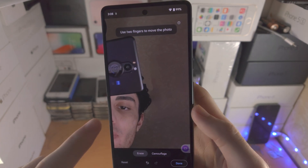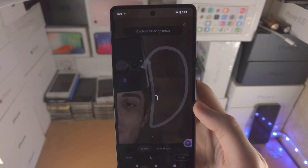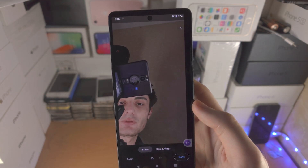Sometimes the result is a little bit imperfect, so you can just circle that area of the background again and usually it does help make it look a little bit better. You can see like so.